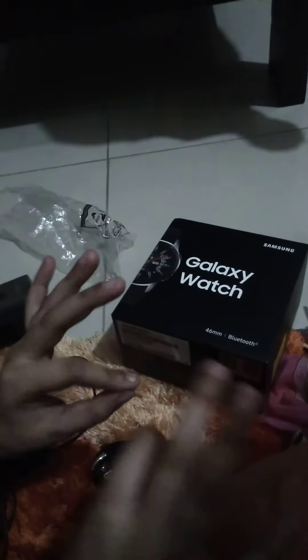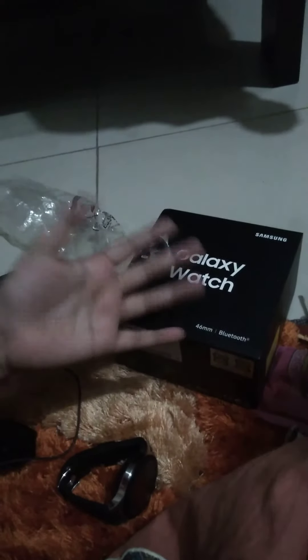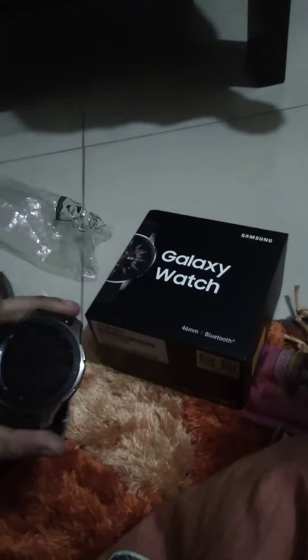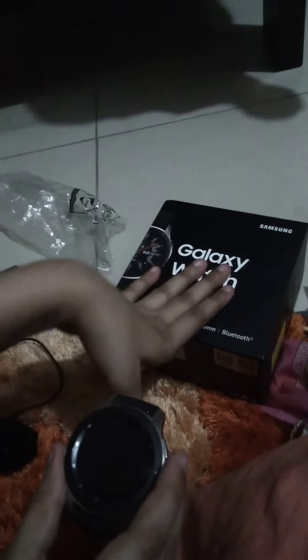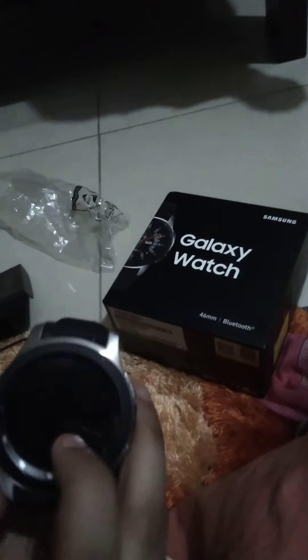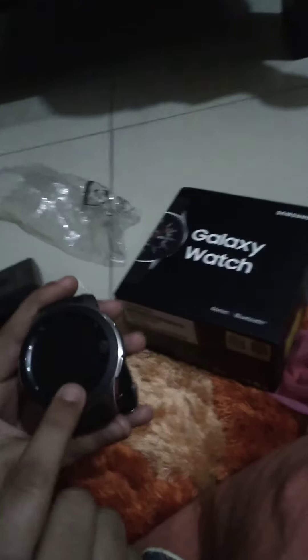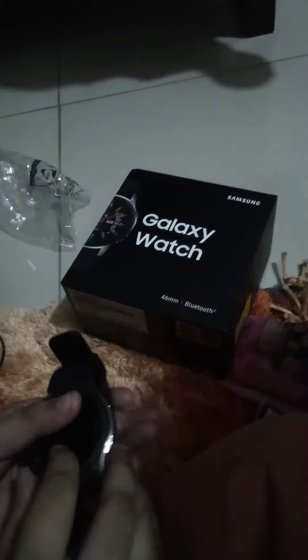That's all for today. I'm sorry if the video is short, but that's all we could do because the watch wasn't charged. While I was packing the box, I told Abdullah to charge the watch, but he forgot to turn off the button.